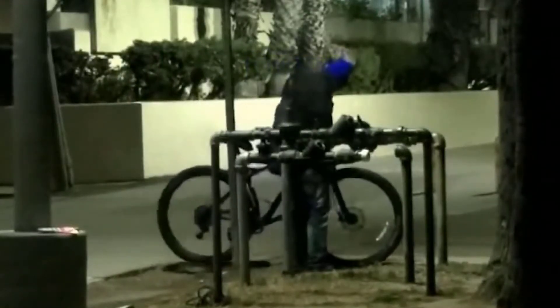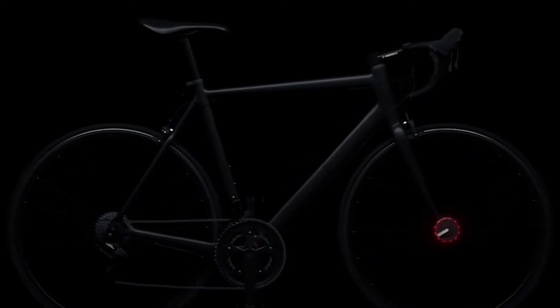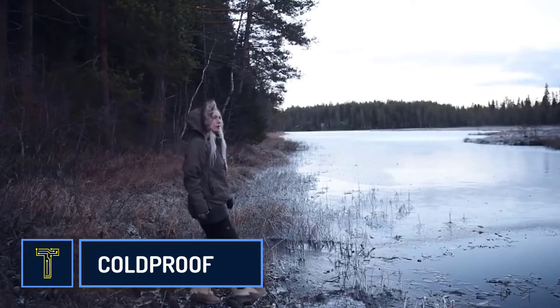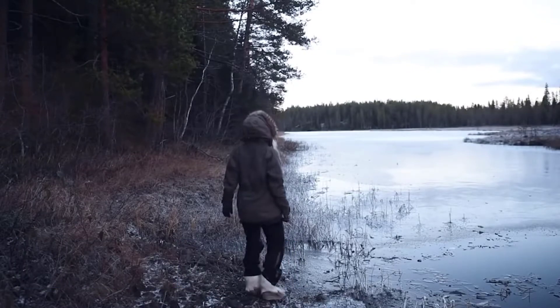It's the lightest smart bike lock on the market, weighing as much as a can of soup. Bike robbers are always innovating ways to steal your bike, but your bicycle has never been more secure.